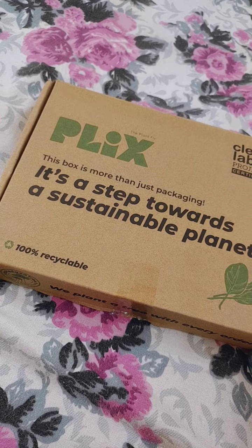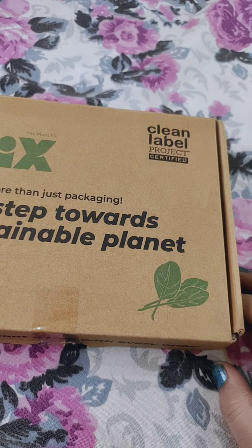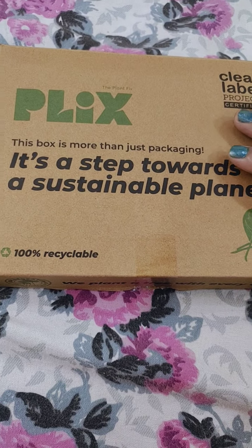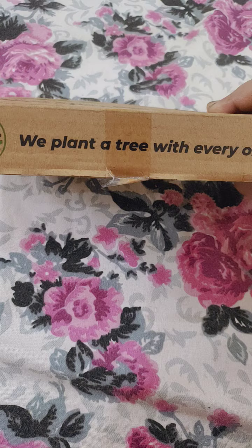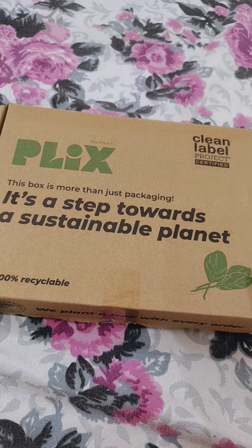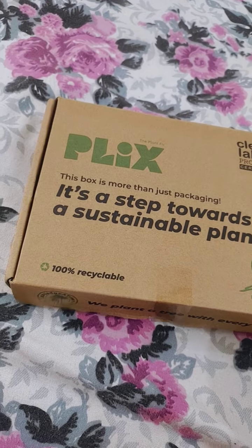Hi guys! Today I'm going to share with you a Plix product which is Clean Label Project certified, hundred percent recyclable, and the best part is it says they plant a tree with every order. Let me quickly open this box — it comes in a cardboard box.